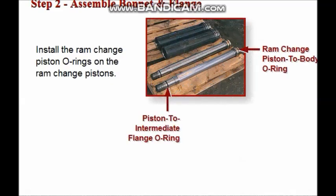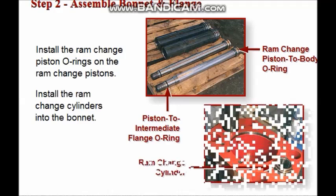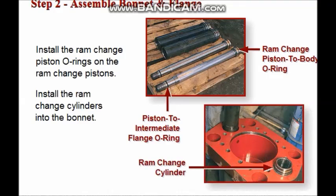Place the ram change piston to intermediate flange O-rings and the ram change piston to body O-rings on both the ram change pistons. Next, install the ram change cylinders into the bonnet.